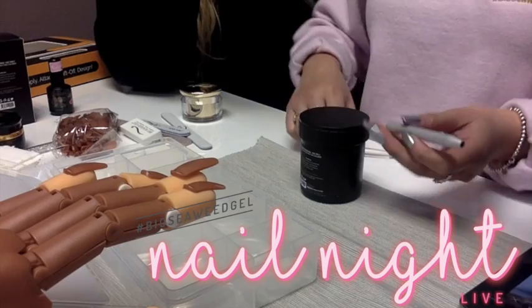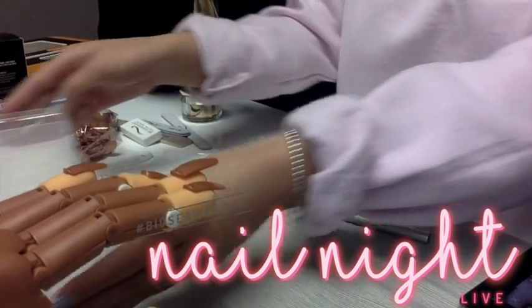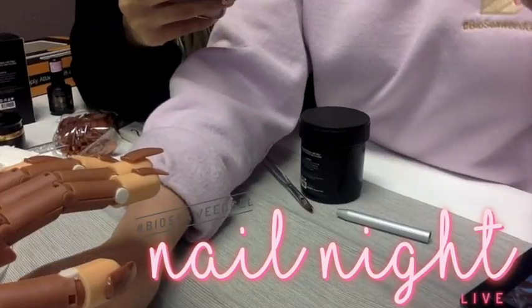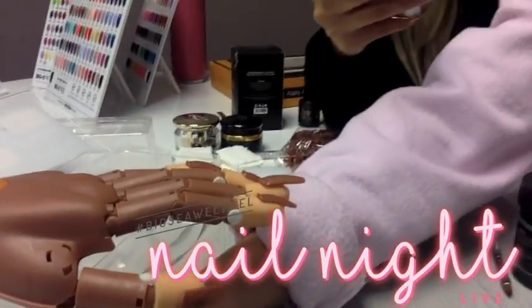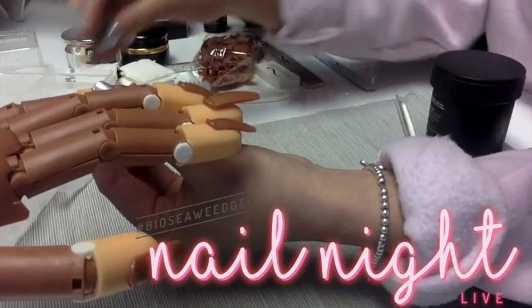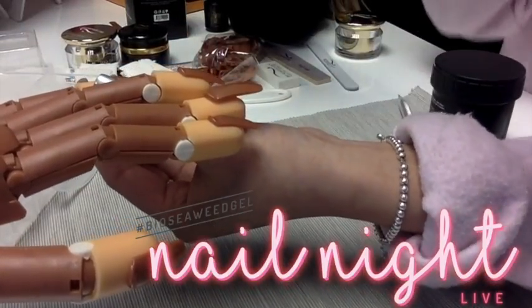So just to go back to the tutorial — step one was admire your beautiful products, we did that. Step two is actually to prep. So the real step one is to prep your nails. When you're prepping your nails with Bioswift, you just want to shape the nails. Of course, we have our lovely model — we actually never named our hand. Alexis!